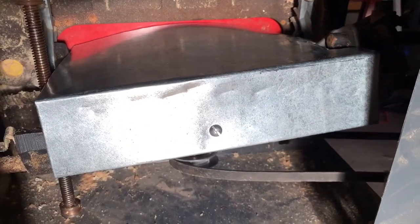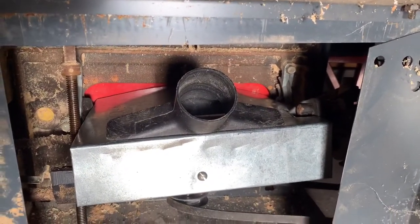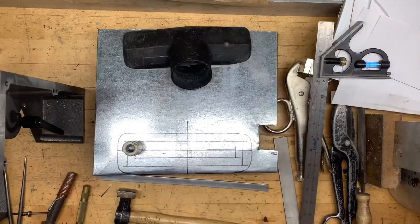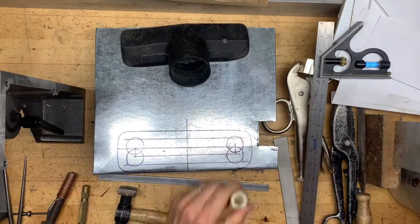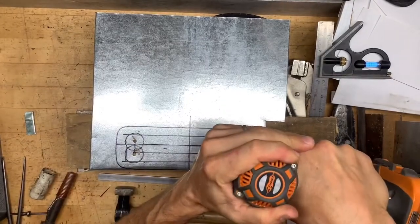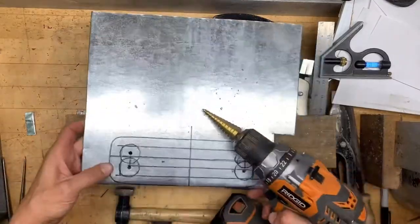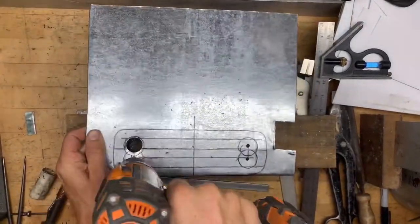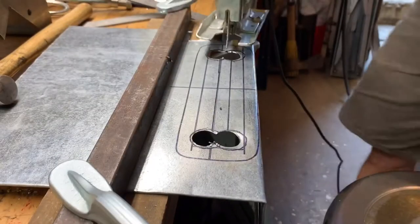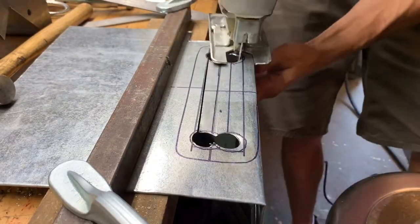Now I've got this old rigid vacuum cleaner attachment. Marking out where the hole will be cut in order to get the dust through. Center it up, make it nice and round and smooth. Put a pilot hole on each of those and then finish them off with a little stepper bit — works well with the thin metal.